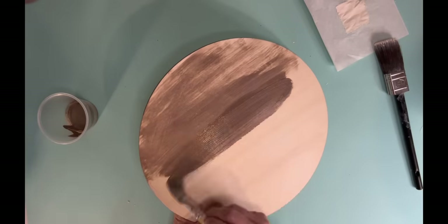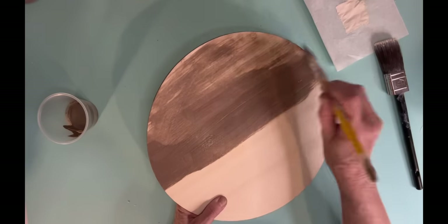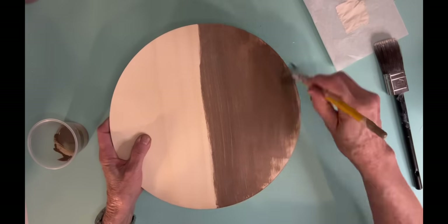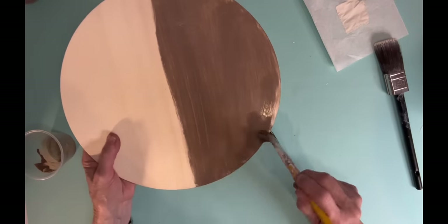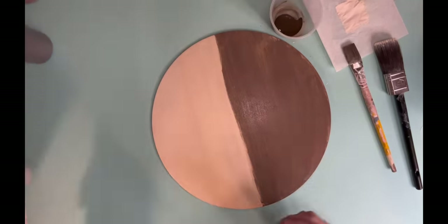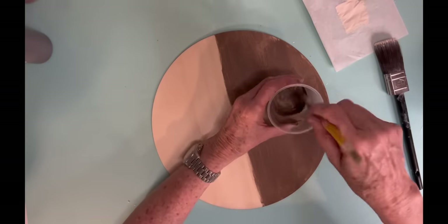My first project is a 12-inch wood round that I actually ordered off of Amazon. It came in a pack of maybe 10 and it's super thin — that really thin wood, but it kind of gets the job done.